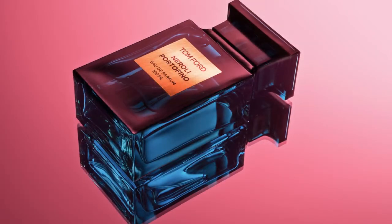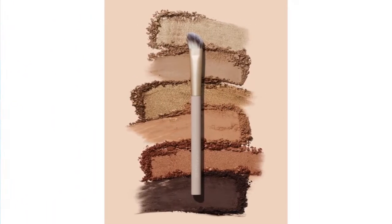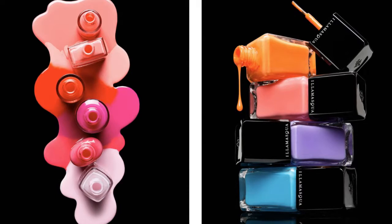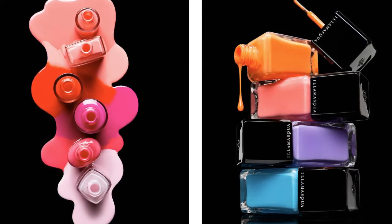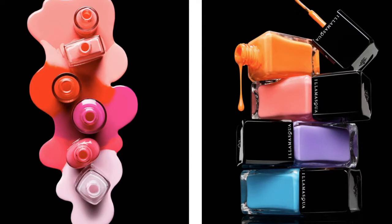After all the research we did for our emulating a pro project, I decided to emulate Tom Medvedich, specifically his cosmetics photos. I really like how he plays with the lighting and different colors, shadows, and highlights. He really grabs the texture of the different materials, but also the vibrancy and the color choices. The one that stuck out the most to me though was his nail polish photos.